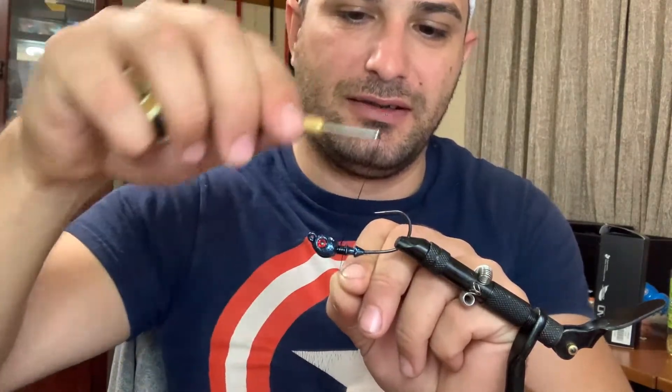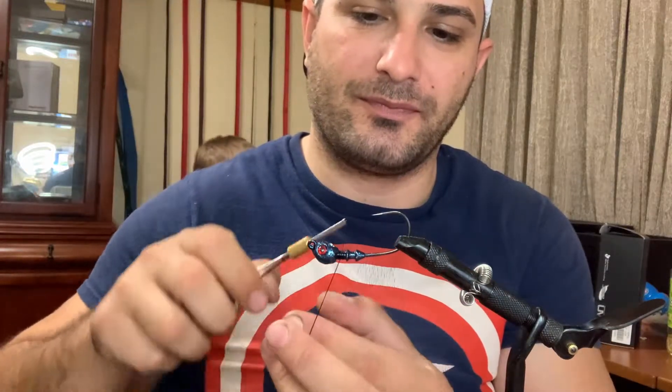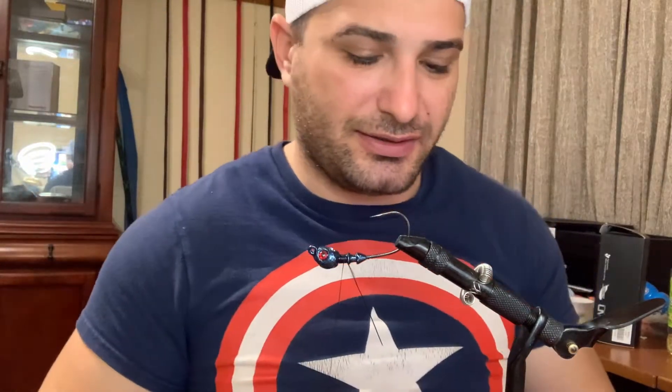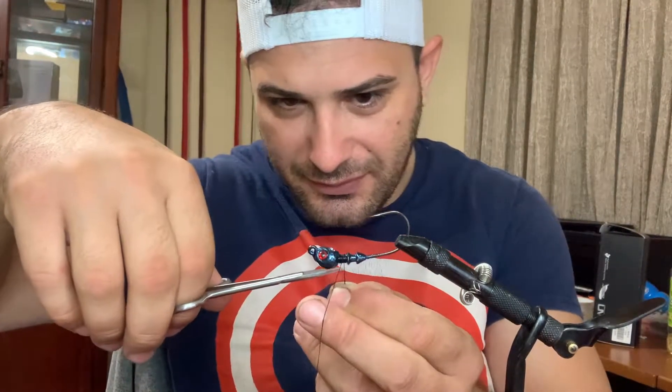I've been wanting to do this for a very, very long time. Ever since I started fishing for salmon, I wanted to tie my own hair jigs. But after a while I decided salmon fishing is not for me. I continued on my best adventures, and later on I became more and more acquainted with jigs — especially swim jigs and how versatile they are.